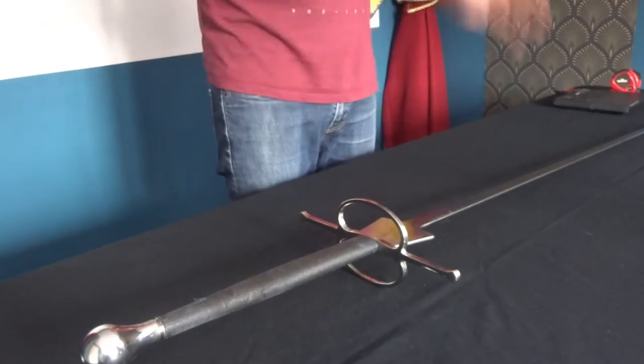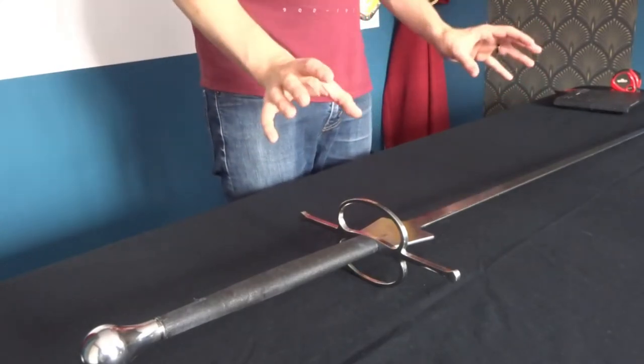I've got another sword review for you and today I'm going to be talking about Regenyei and their feders. This sword belongs to my friend and is loaned to me until my other one gets replaced. Regenyei is a huge company in terms of feders and swords — extremely popular, one of the main brands you look to when shopping for a new feder. It's a very big, very successful company because they make good, well-made swords that last long.